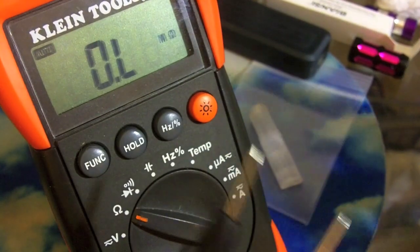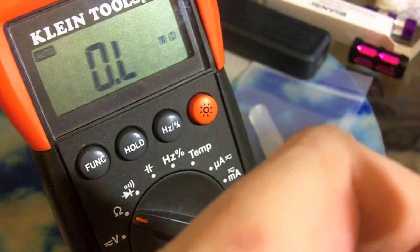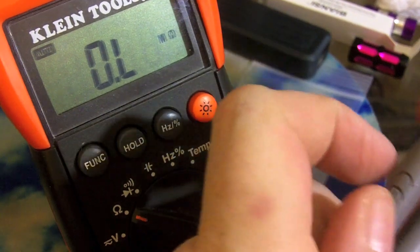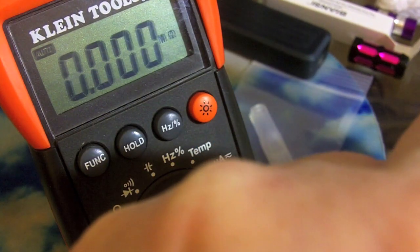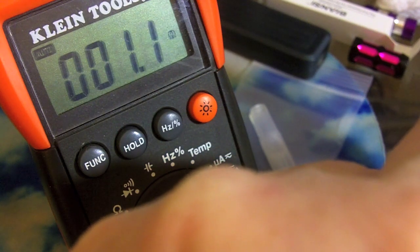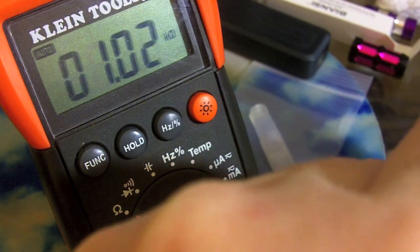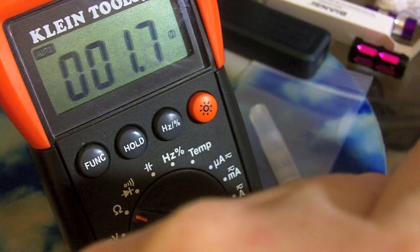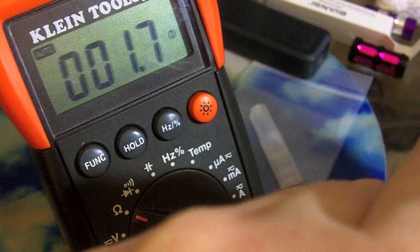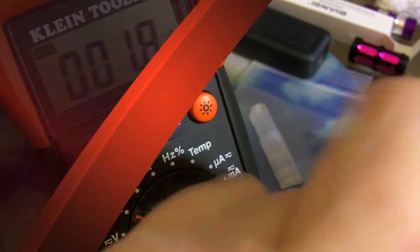I'm going to put it on my handy-dandy multimeter, because it did not come with a resistance rating. Put my red indicator inside the Ego connector post, hold a little bit to the negative outside crowns. 1.7, 1.8 — so pretty low resistance. Not bad.